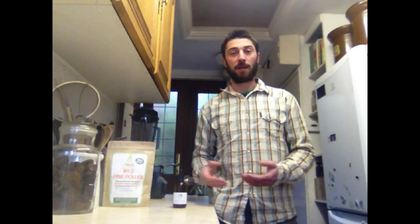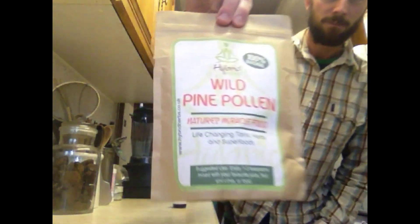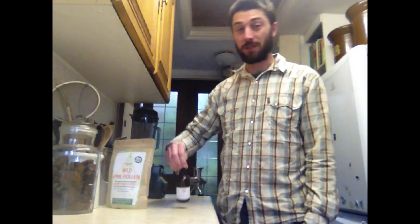This video is just to clear up some confusion, portray pine pollen in a more user-friendly light, and show some of the ways I actually include it in my daily life. Generally speaking, when you buy pine pollen you're either going to get it as a powder or as a tincture. Some people do tablets, but those are less common — what you're most likely getting is either the powder or the tincture.